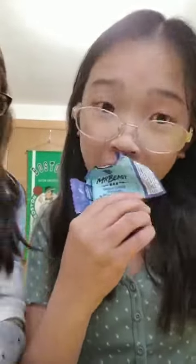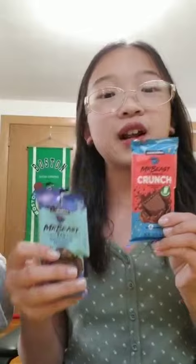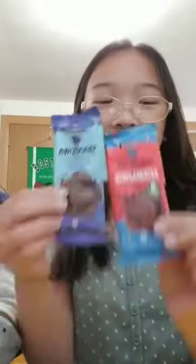Is it dark chocolate? Oh my god, it's dark chocolate — my favorite! If this is dark chocolate, dark chocolate is my favorite. These are really good. I rate the crunch one a 10 out of 10 and this one a 9 out of 10. Thank you Mr. Beast for making these bars — these are so good.